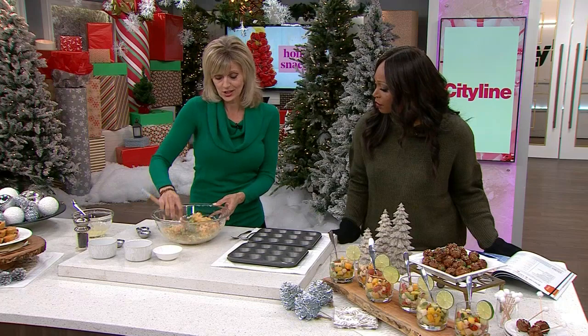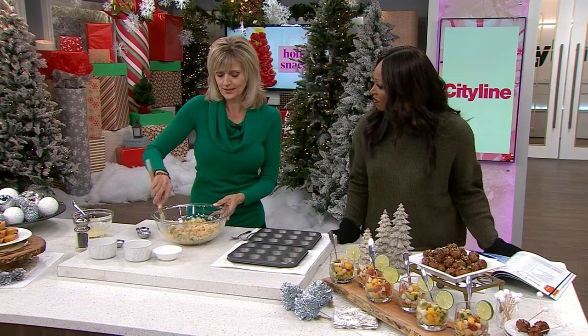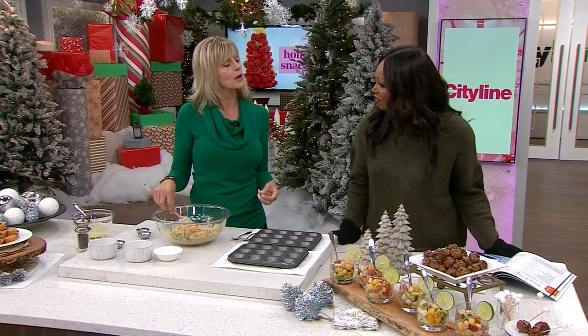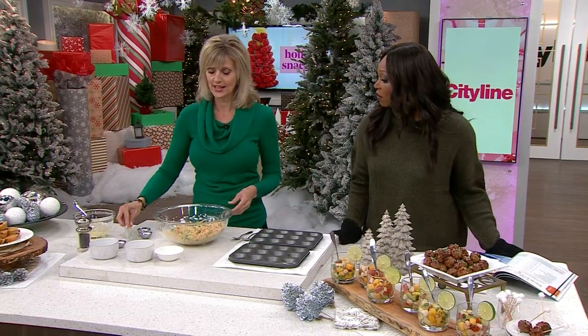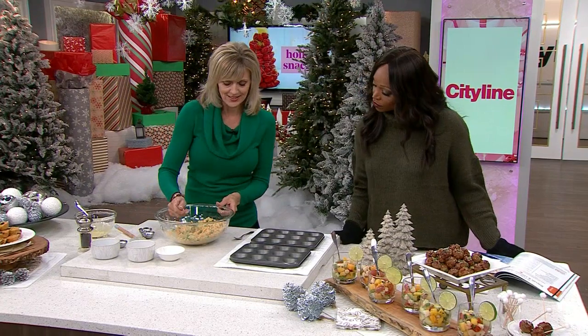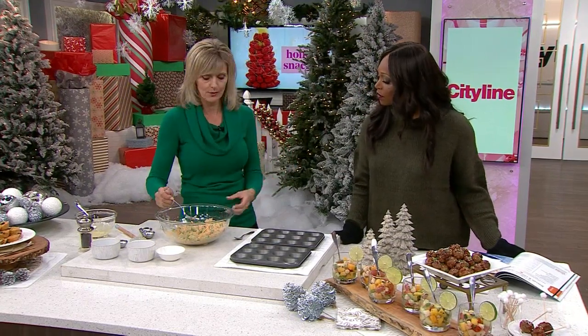I also discovered through people writing to me that these freeze well. A lot of people say they freeze these and then just reheat them. When you mix it together, the cheese is going to melt and the egg is going to firm up — that's what holds it together.